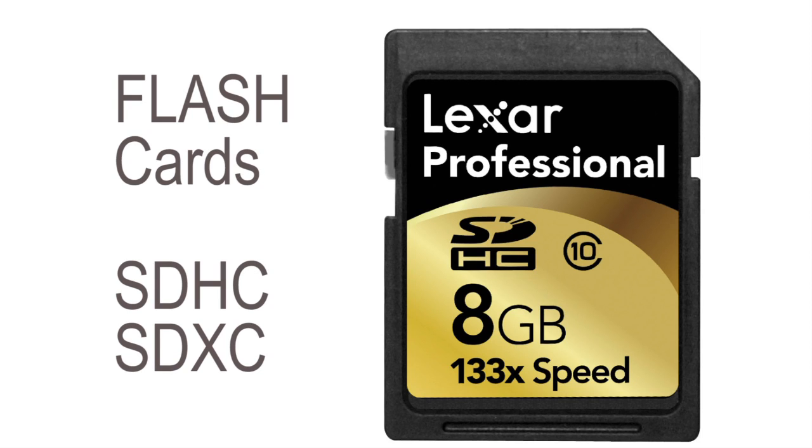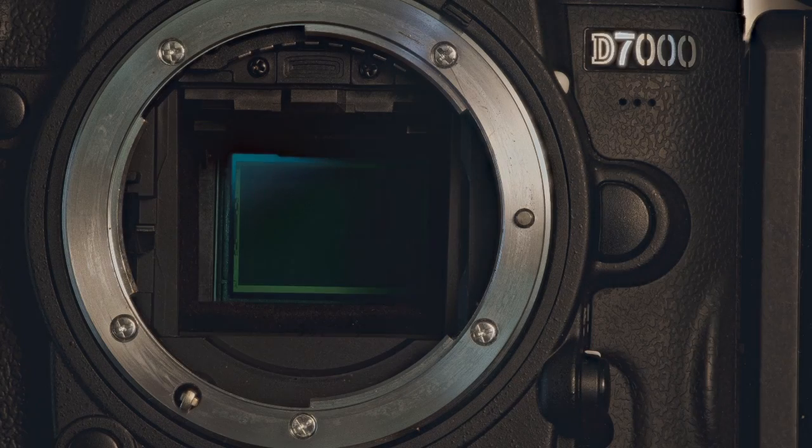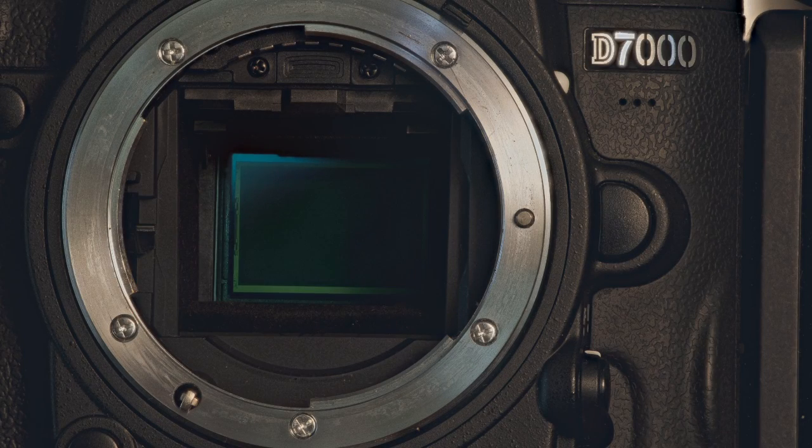Most of my big DSLRs have two card slots, so I like to use two 32-gigabyte cards or higher. I have yet to ever take more photos than this can hold even after a couple of days, despite focus stacking which by definition eats up a lot of memory. Now let's talk a little bit about keeping your sensors clean.